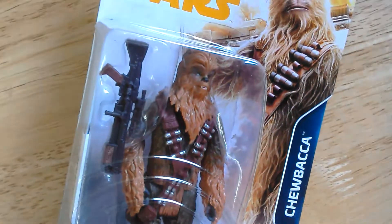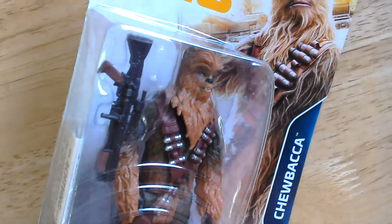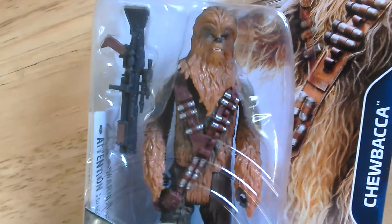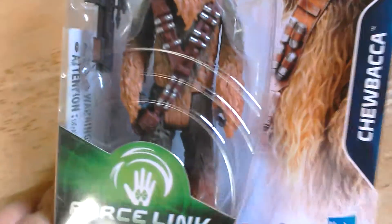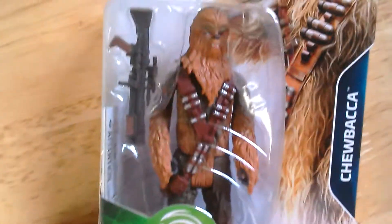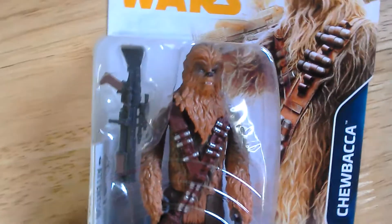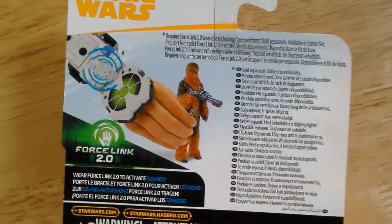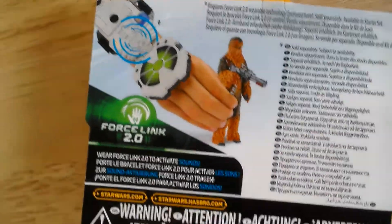Quite a good looking figure. He's got his mouth slightly opened, some fur details, very similar to the Force Awakens and Last Jedi Chewbacca in terms of sculpt. But this is the 2.0 version.